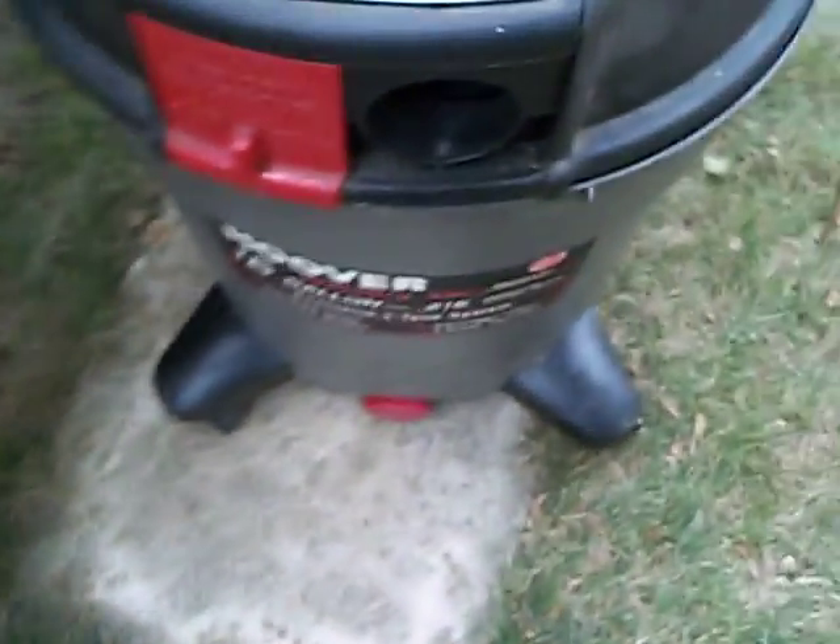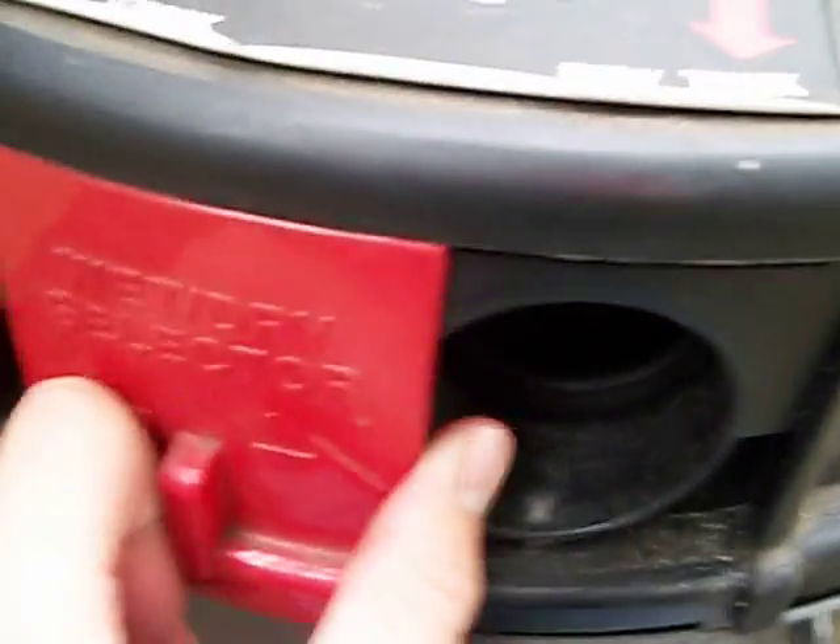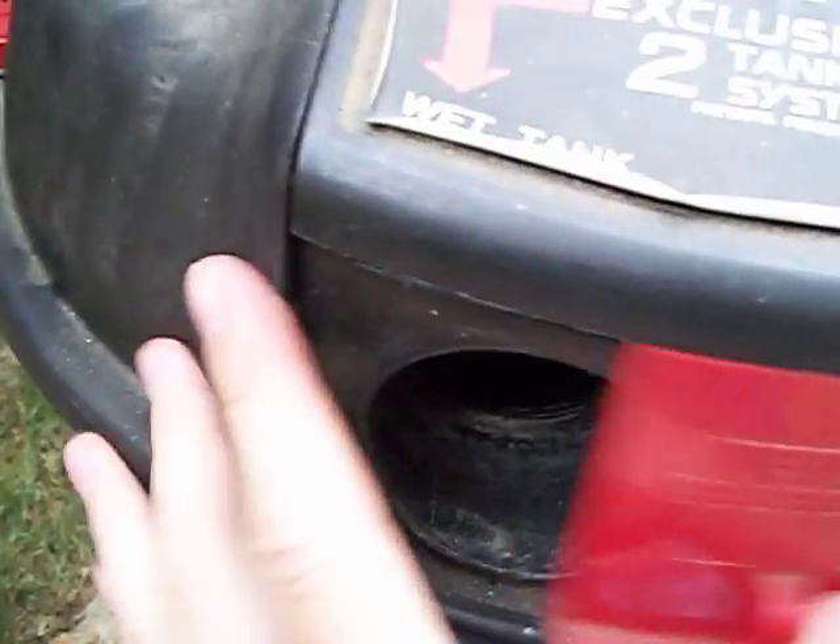Here it is outside. I'll give you the low down up here. You select this little knob, back and forth — dry tank, wet tank. The strap's off here.